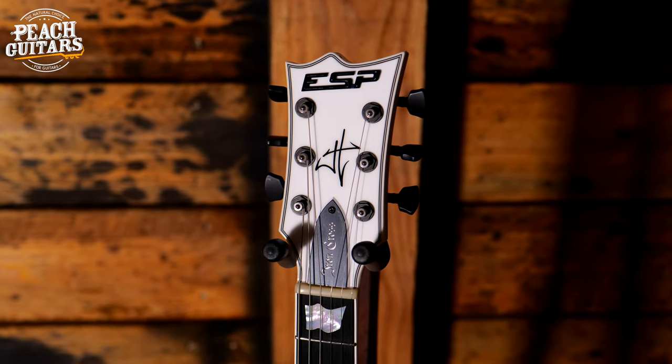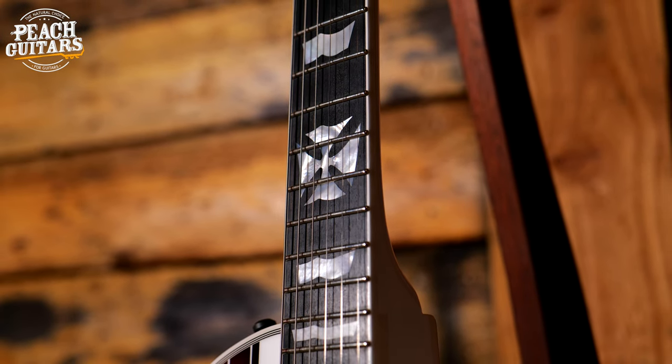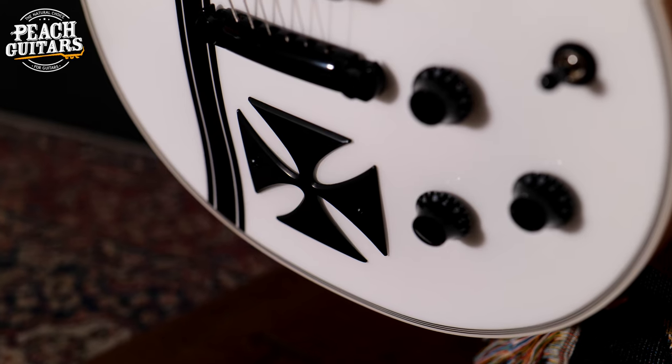Today we're looking at the ESP Iron Cross James Hetfield Signature Edition, finished in snow white. It's built in the Japanese custom shop.